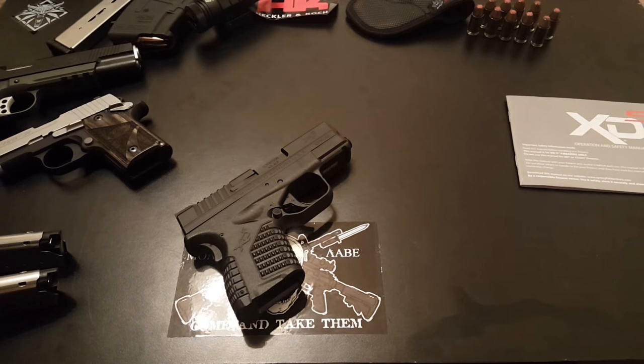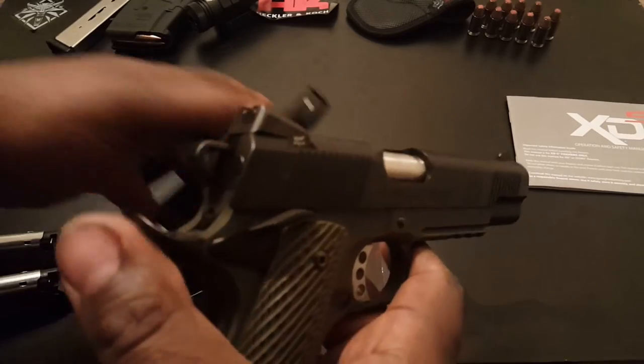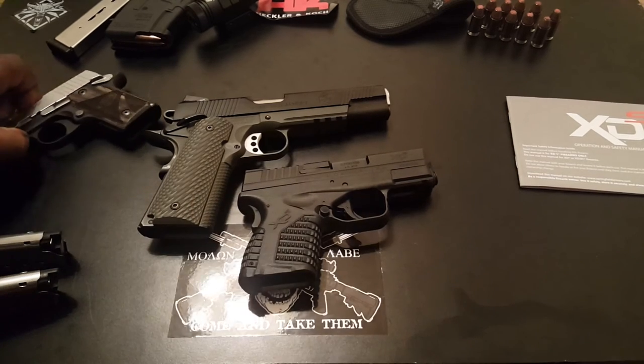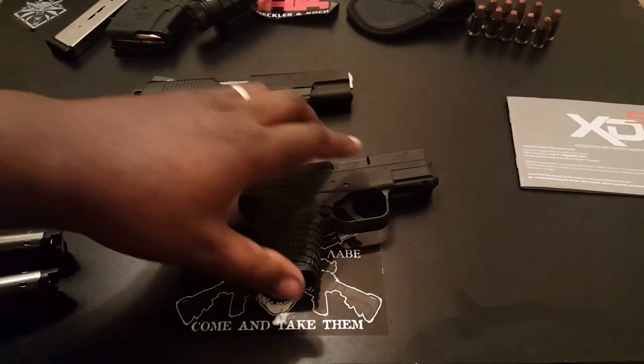The specs — I actually have them written down this time. It's 6.3 inches long, 4 inches tall, and it weighs 21 and a half ounces. For comparison, I have a full-size 1911 here and you'll be able to see the difference in size. A lot of you have these or are interested in them, so you kind of know how big they are. It's not a great deal smaller, but it is small.